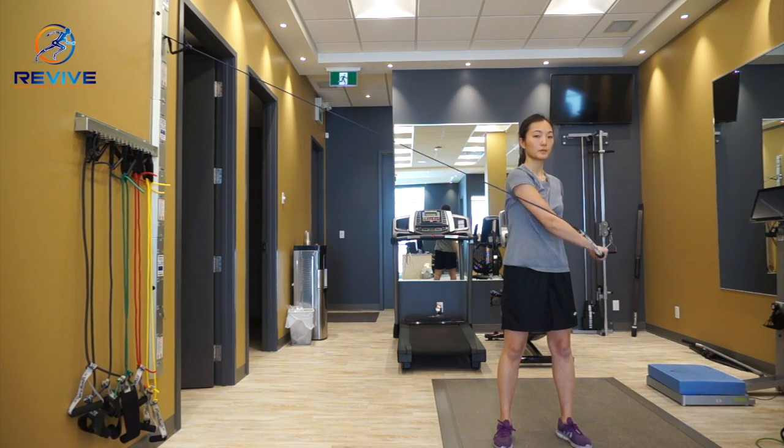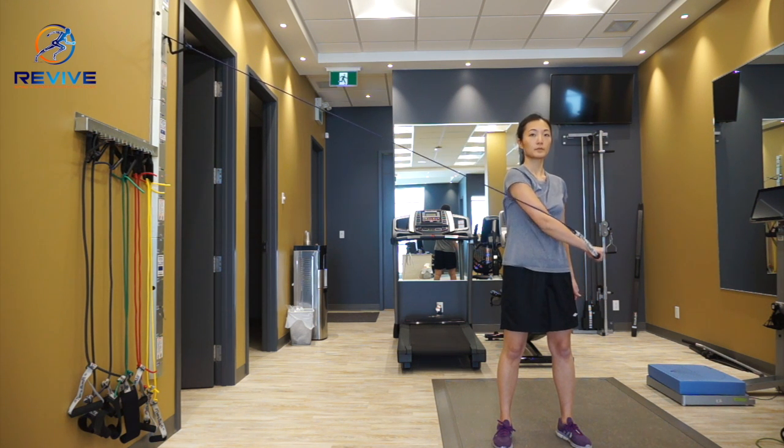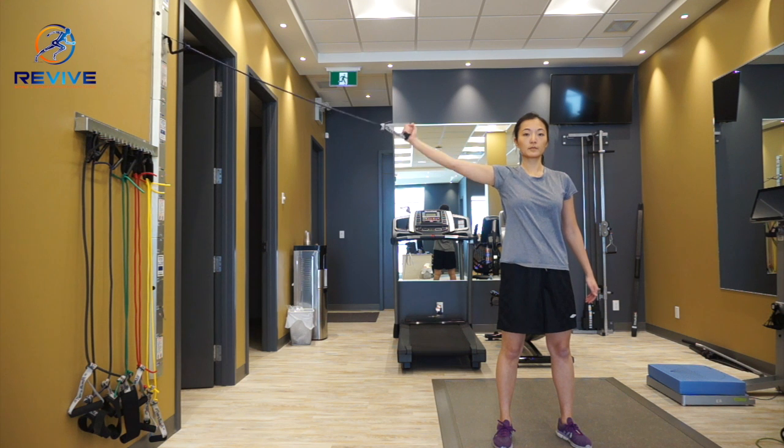First we have the D2 extension, where you start up at the top and out to the side, then bring it across the body and towards the opposite hip.